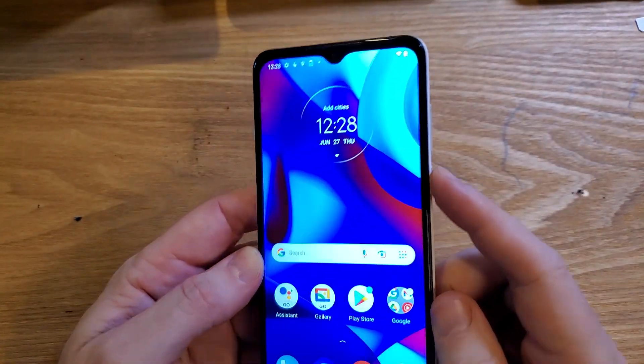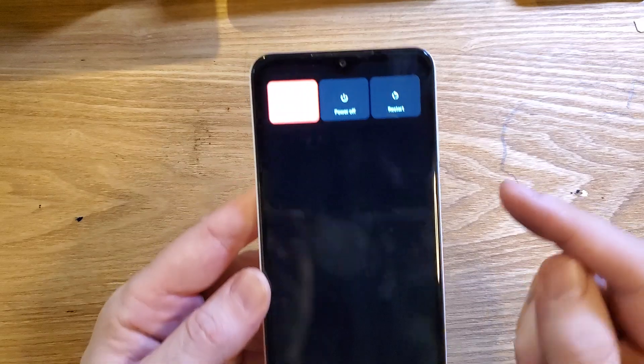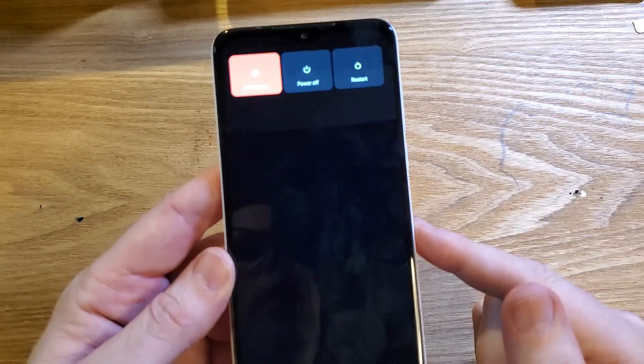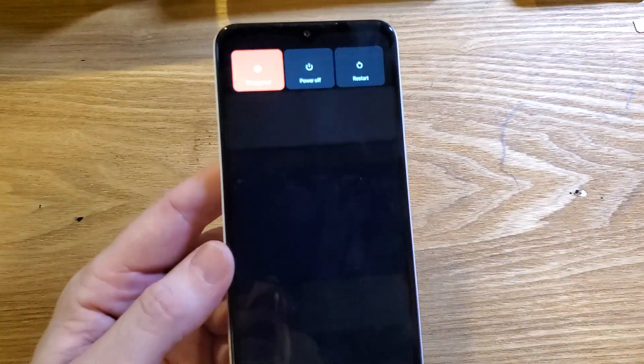The first thing to try is just a soft reset. Soft reset means power off. Choose power off instead of restart, then power it back on, wait about a minute, and see if that helps your Wi-Fi connection.